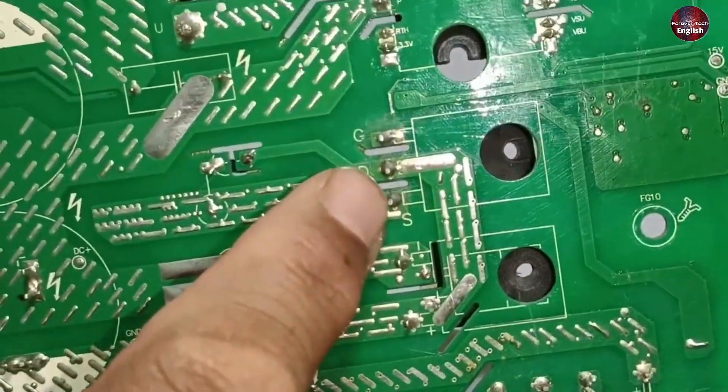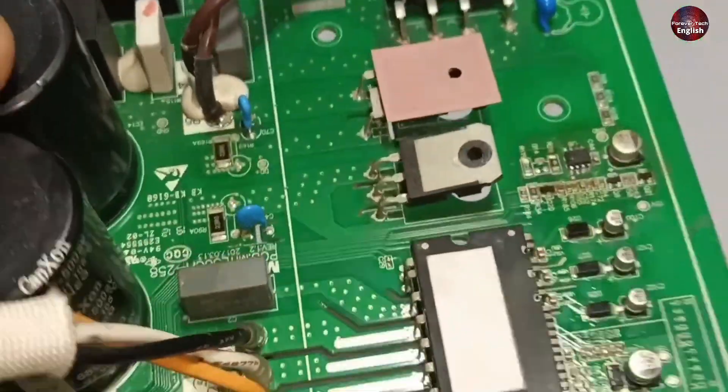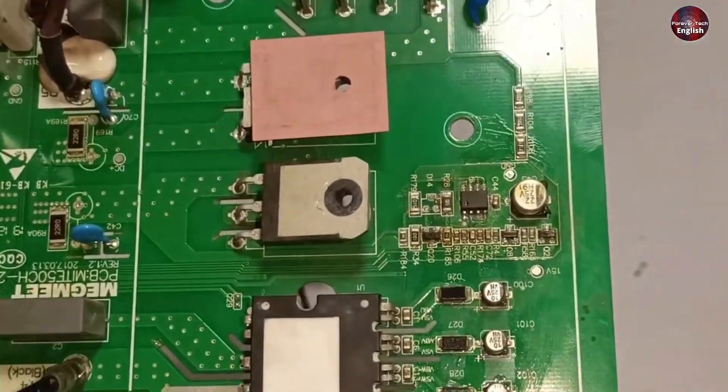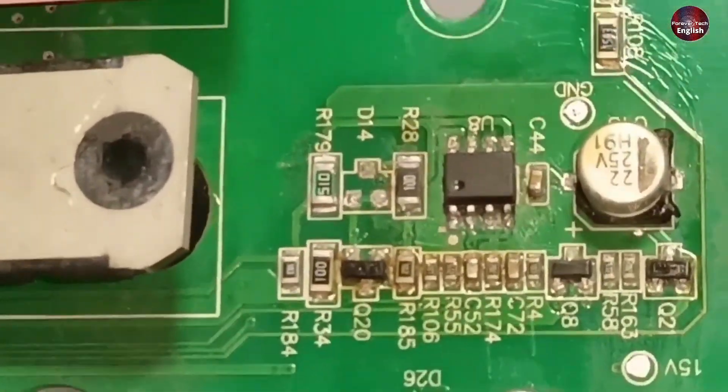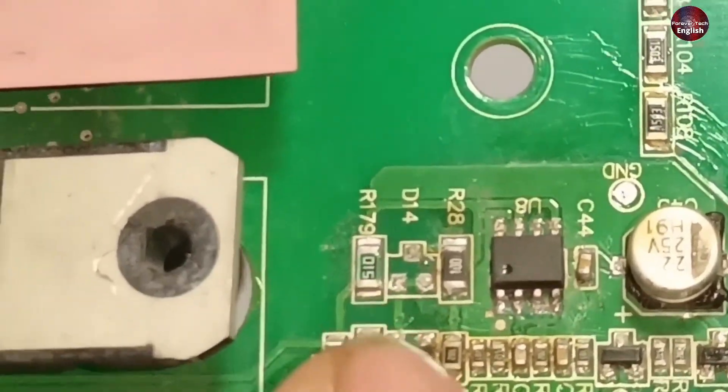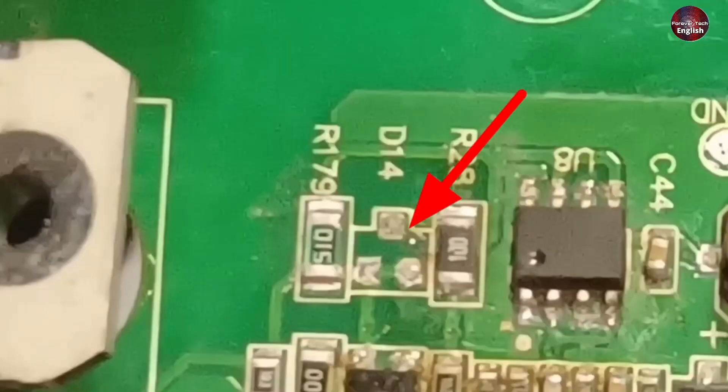Let me show you the circuit board from the backside. The IGBT has been removed from the circuit board. This IGBT seems good to me, but work has been done here as well. This is the IGBT driver circuit. A diode is usually installed here — diode number 14 — and it is missing from the circuit board.